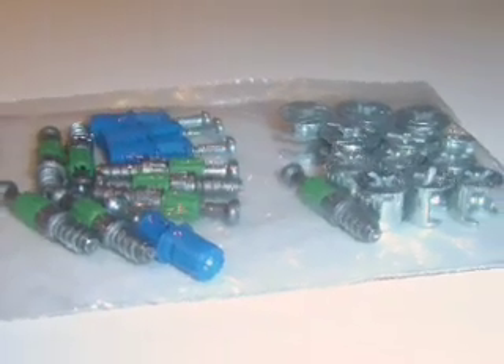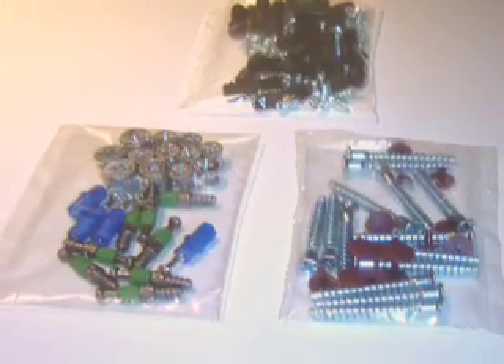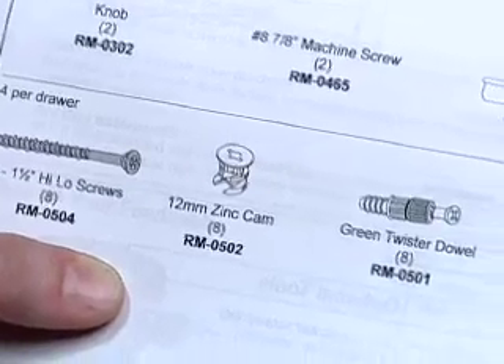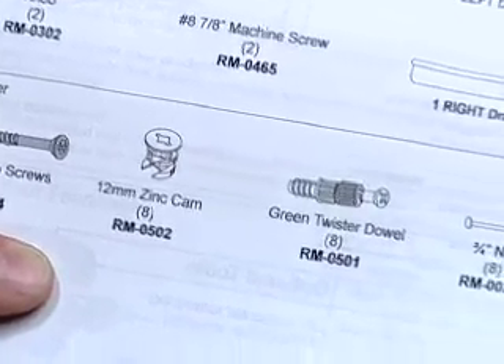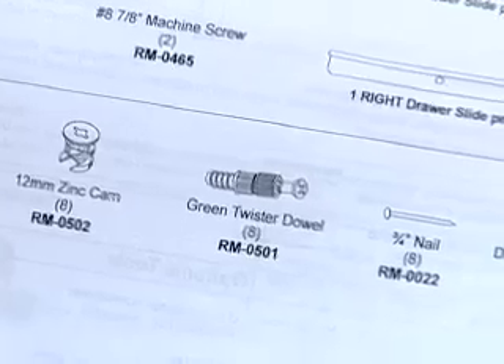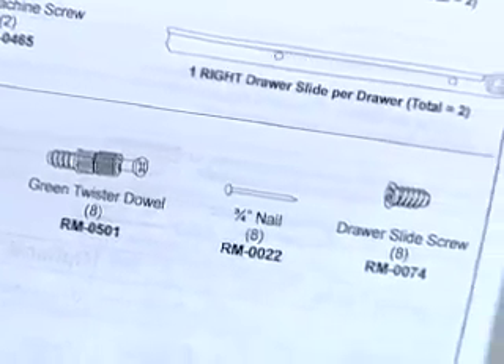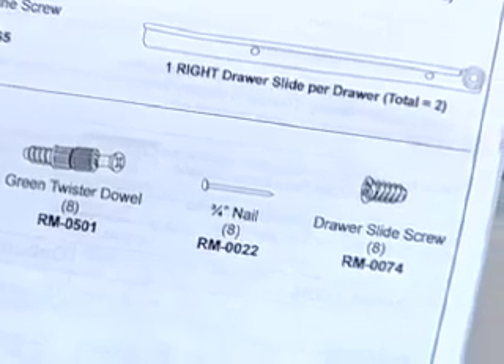This is a typical hardware pack — often there will be more than one. Make sure you check the contents of the hardware pack and compare it to the instructions prior to starting. If you're missing a hardware pack, please check the carton and foam closely, as hardware bags can be easy to miss.